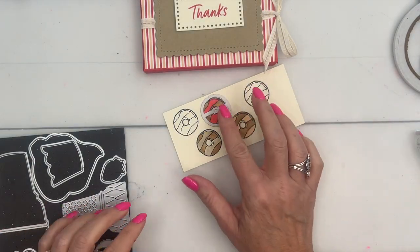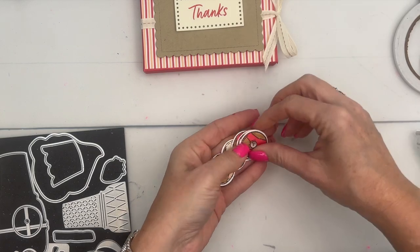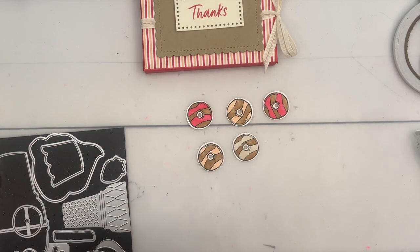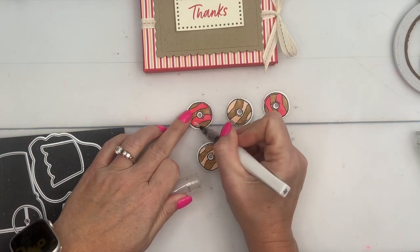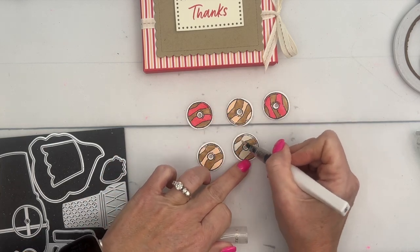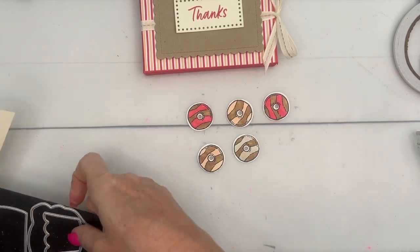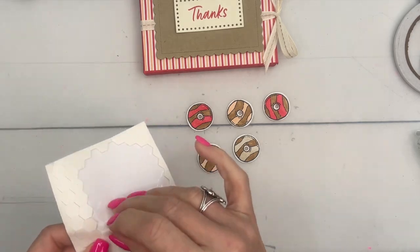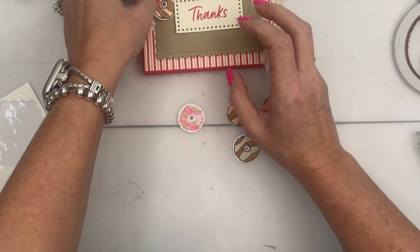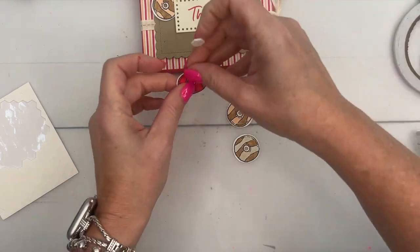Run these through your cut and emboss machine five times with the donut die. I also took my Wink of Stella and colored in two of the stripes on each of the donuts just to give it a little something extra — sparkly doughnuts, why not! Now apply dimensionals, starting with one up here, tucking it behind, then overlapping another one up here.